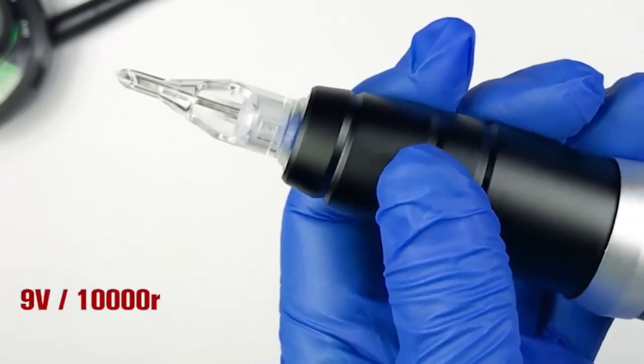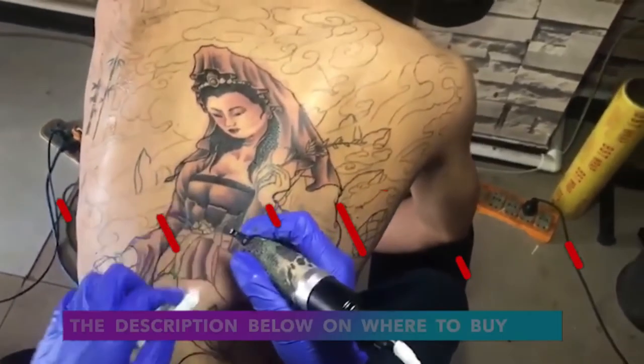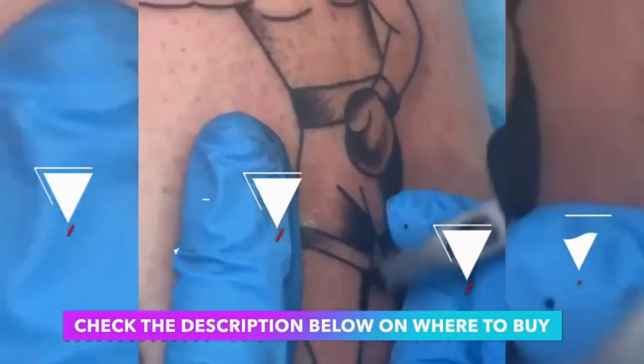The machine has a working voltage of 6 volts to 9 volts. The Dragonhawk Essence Tattoo Machine is compatible with all cartridge needle types. Check the description below on where to buy it.